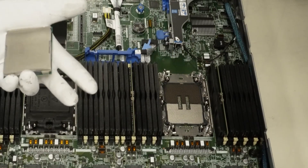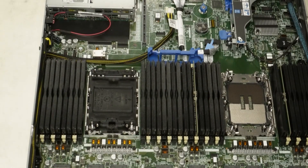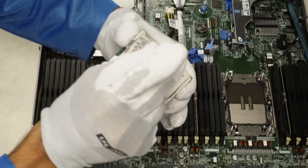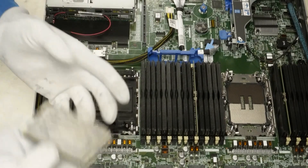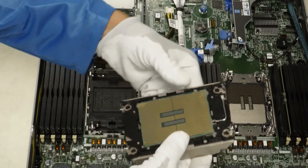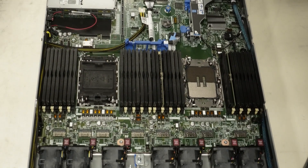Now add the new thermal paste. Don't put on too much — it'll squirt over the edges and potentially get into the motherboard — but put on enough to keep the CPU cool. Go ahead and slide the new processor onto the heat sink, making sure the triangle is lined up, just as we talked about earlier. It's on the CPU, heat sink, brackets, and motherboard. Hold the clips firmly to the processor and make sure you hear the clicks to confirm the CPU is installed into the bracket.